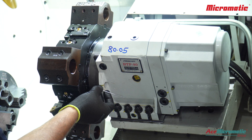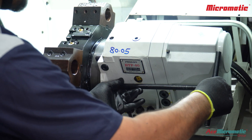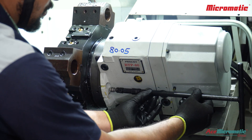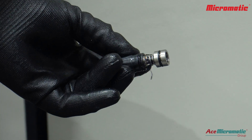Loosen the grub screw near the slot on the coolant tree. Here we are using an M5 puller to access and carefully pull out the puppet valve. Inspect the valve and surrounding area for any dirt or buildup.